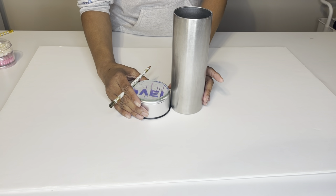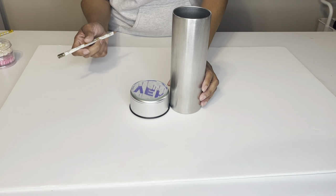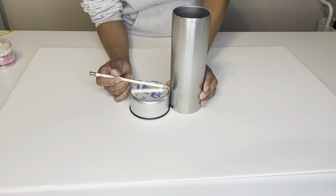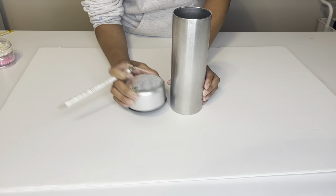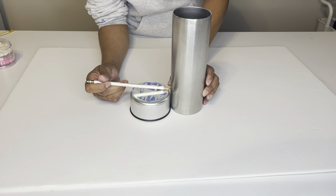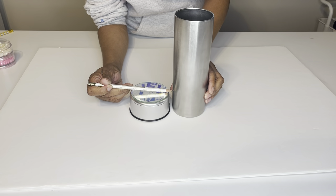This is going to be three sections. I've seen this style of tumbler from other YouTubers and this is my first time doing it, so I need to create three sections. This is going to be my bottom section, so you just want to take something for the height that you want and mark your tumbler. I'm using my little cup-turning display and rotating it so I can get an even line. I hope it's dark enough — I should have used a marker.